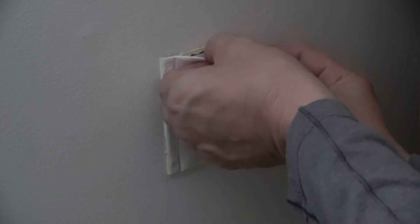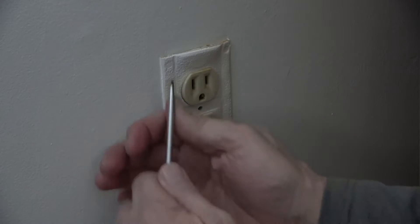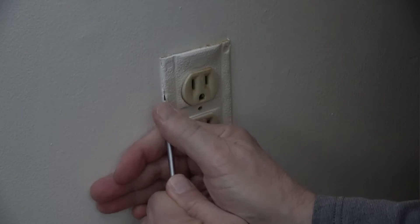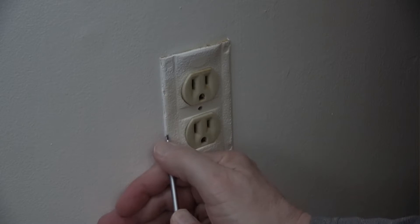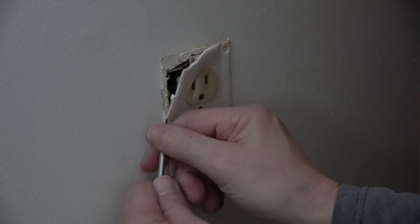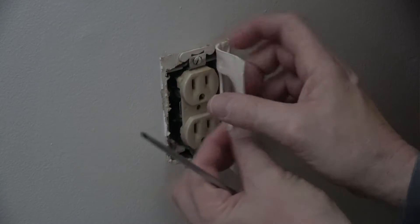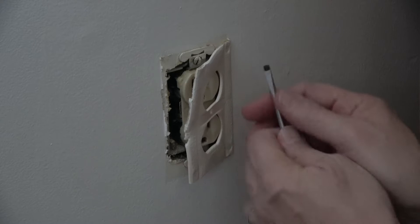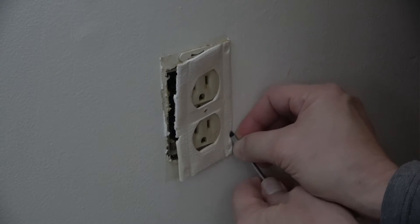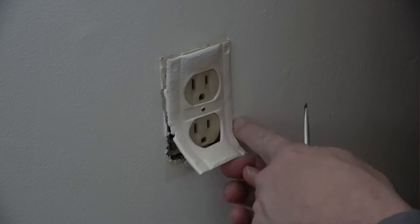Got to be careful because sometimes these get painted in place, and if so, it'll rip the paint out and it might rip the paint out beyond the edge of the wall plate, so then you'd have to do a touch-up. Sometimes we just come in there with a screwdriver or a utility knife and make sure that there is no connection between the paint and the gasket. You can see I got a tear there.